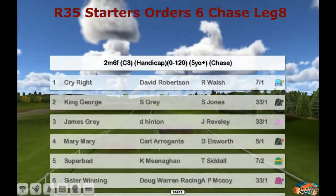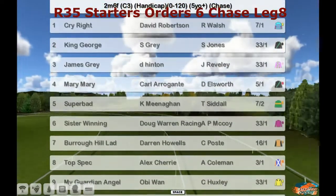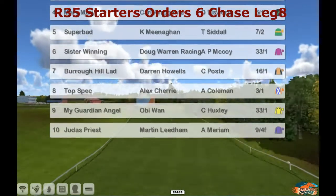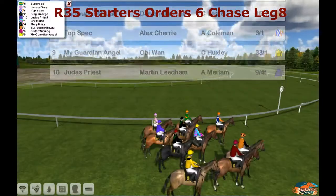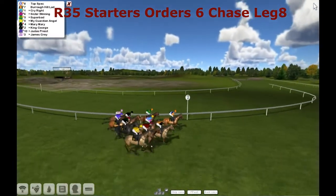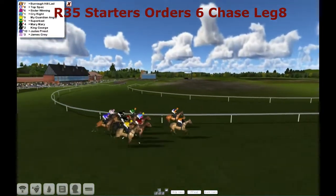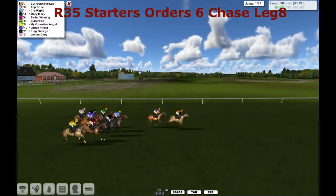So let's look at the runners and riders. It's 2 mile 6, it's a 0-120. Number 1 is Cry Right, then King George. James Gray is 3. Mary Mary is 4. Super Bad is 5. Still Winning is 6. Burrow Hill Lad is 7. Top Spec. My Guardian Angel is 9. 10 is Judas Priest. The starter's got them all away. And thank you for that public information notice we had there for race runners. It is fairly straightforward.